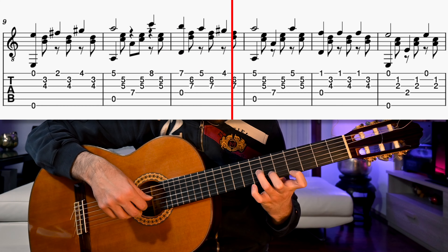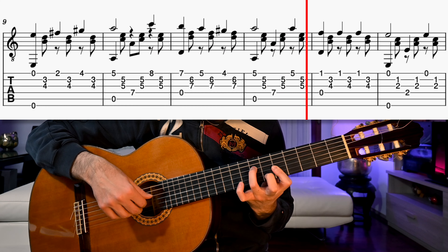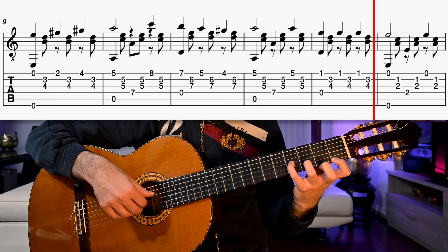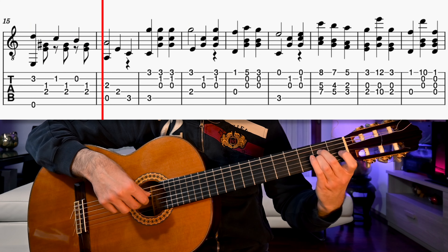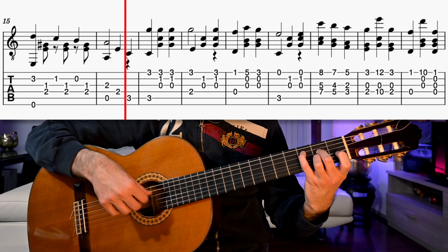Hi! Today we'll begin learning a great piece, Festel Ariane by Luigi Mozzani. This is a must for classical guitarists and it's a serenade, so after you've learned it you can dedicate it to your better half. I have divided the tutorial into three parts because the piece is actually divided into three parts. There is the main theme that we'll learn today and two variations.